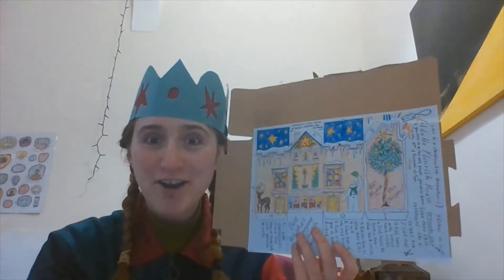Let's get colouring. Here's one I coloured earlier.